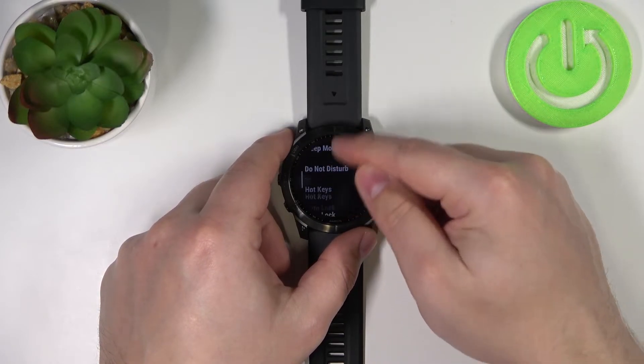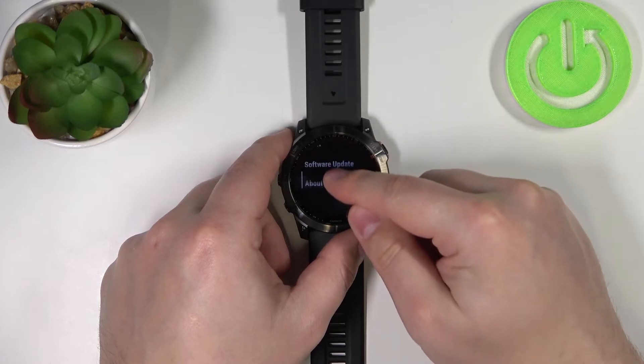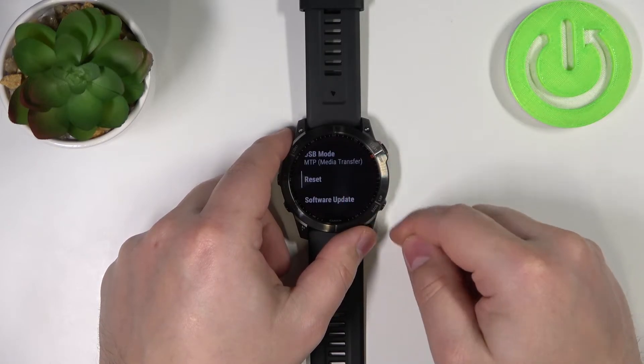Here scroll down, find the option Reset and tap on it.